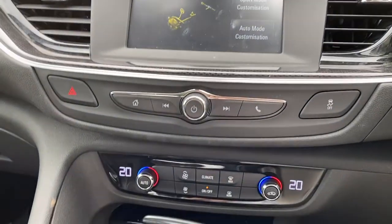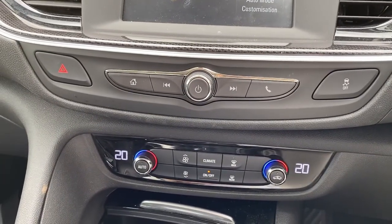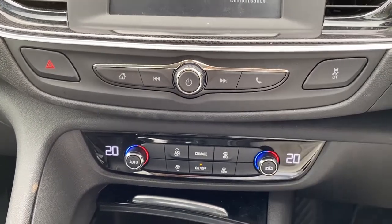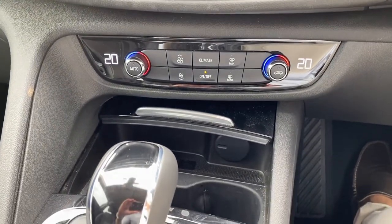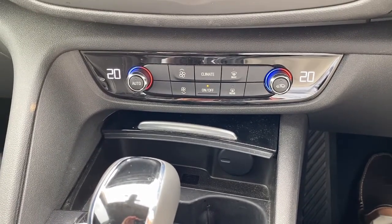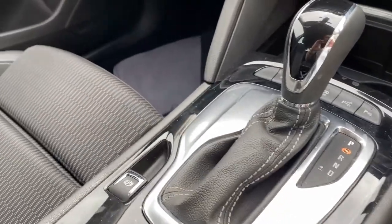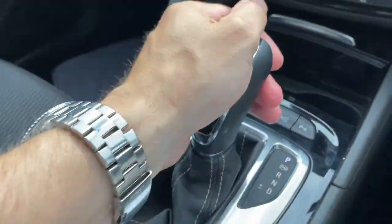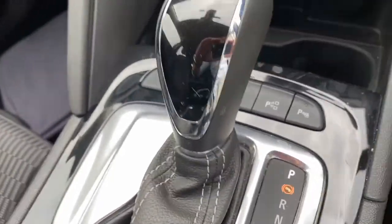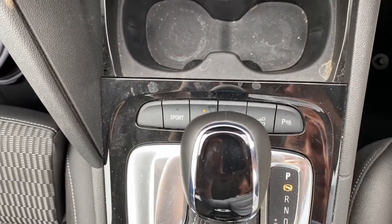Just below the infotainment system you have physical controls for the infotainment if you don't want to use the touchscreen and put your fingermarks all over it. They're fairly basic looking controls but still reasonably neat and tidy. You've got dual zone climate control, some cup holders, a bit of storage space, and the gear stick with tiptronic so you can do manual gear changes.